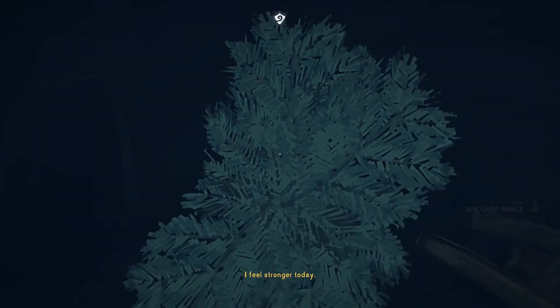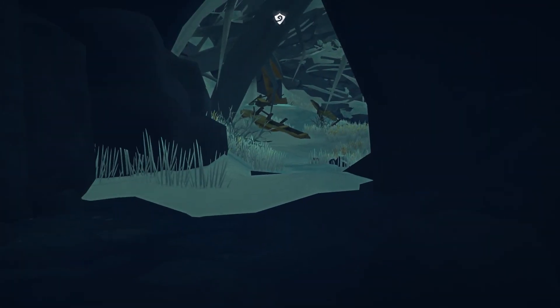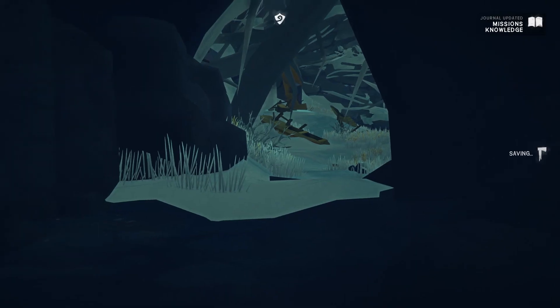Got some rose hips. As you learn things about the world, either through your own actions or through interacting with people, you can unlock knowledge about people, places, things, and actions. Deeper knowledge can be revealed when you gain the trust of other survivors. This knowledge is tracked in your journal for future reference.